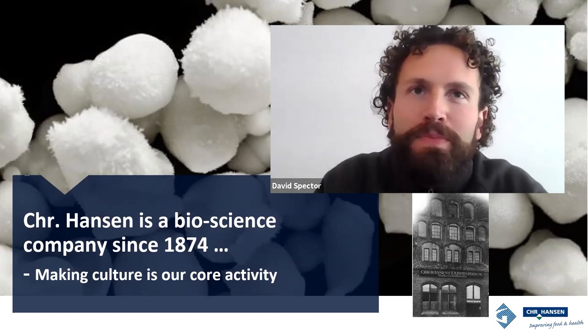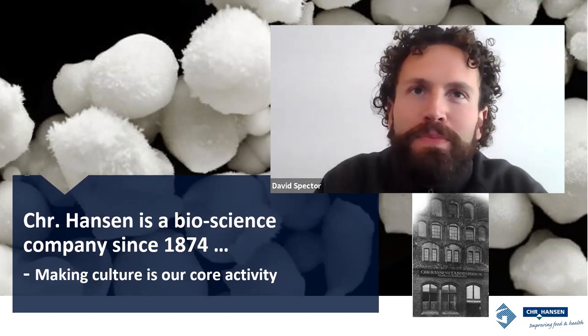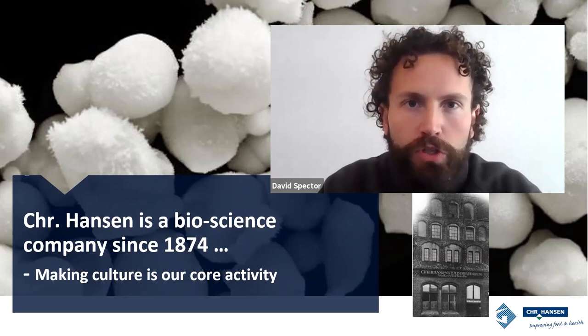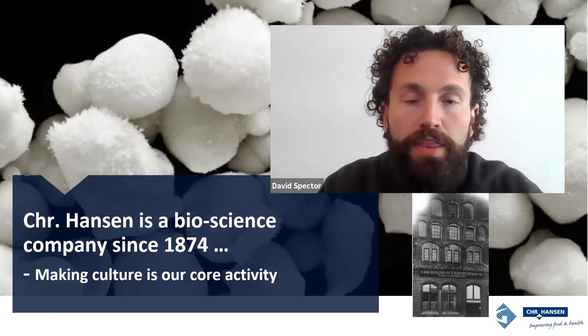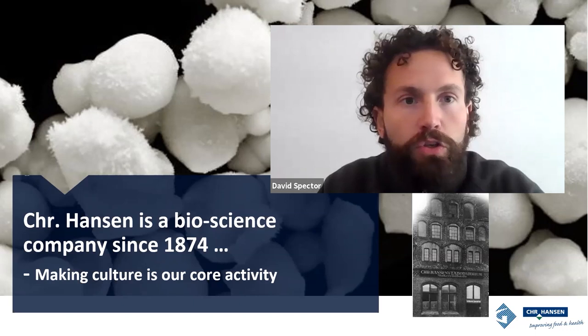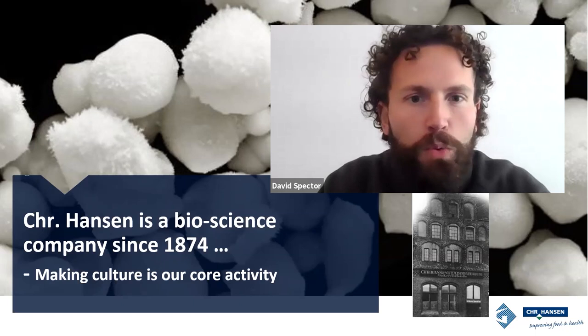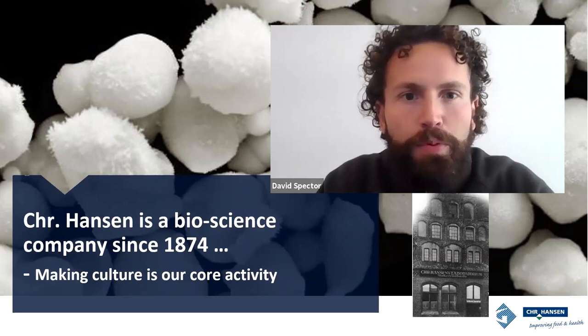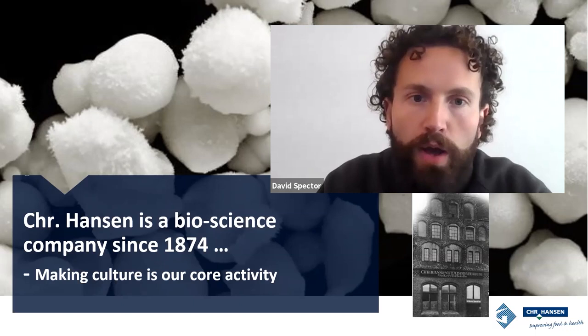Thank you for that introduction, Brian. It's good to be here, and it sounds like you had a good introduction to malolactic fermentation. I'd like to take a non-traditional approach to starting a presentation and begin with a story. Humans have been making wine for thousands of years, and we're going to go back in time so I can tell you a miraculous tale about winemaking. We're going to go back to the 1980s, which is in fact a recent phenomenon when you think of the vast timeline of winemaking.